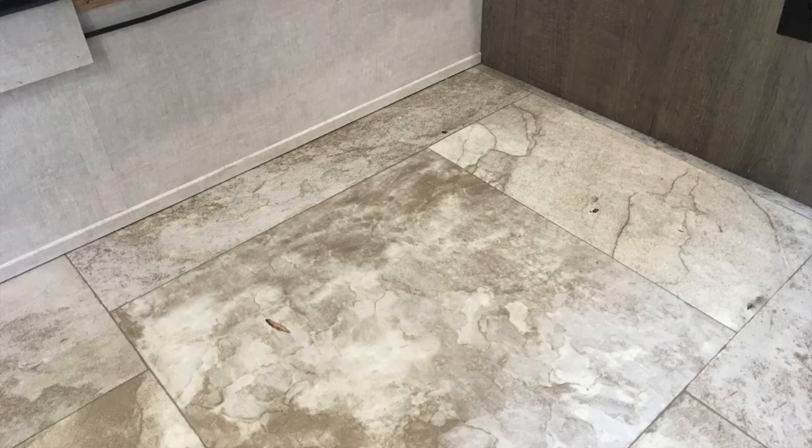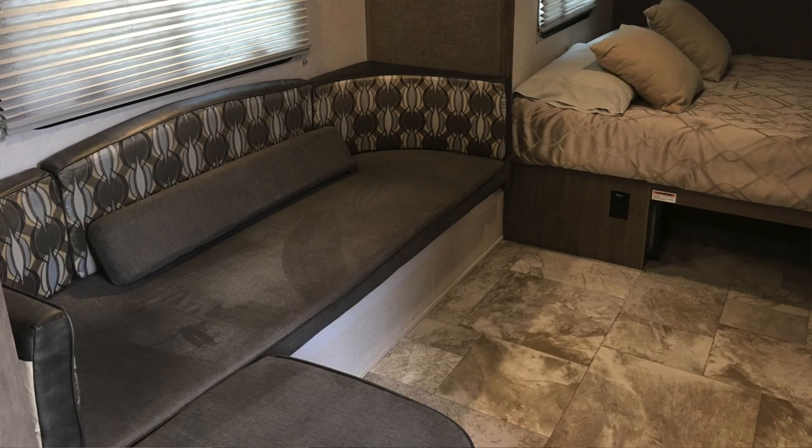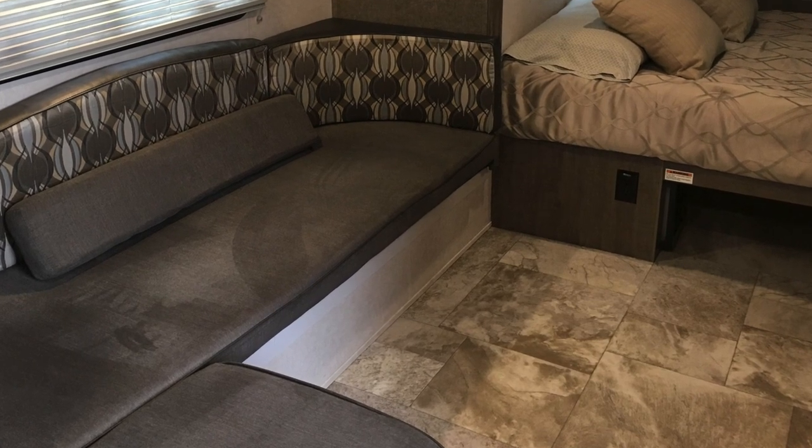I also have a video on the Ottomans — we actually replaced one of them. They tend to come loose in the 179 because it's easy to bump into them getting in and out of the dinette. Over time, the screws start gouging out the floor since they're not secured into anything substantial. We have a full video on removing the Ottomans and doing a cosmetic fix to the floor, and we did that repair ourselves.